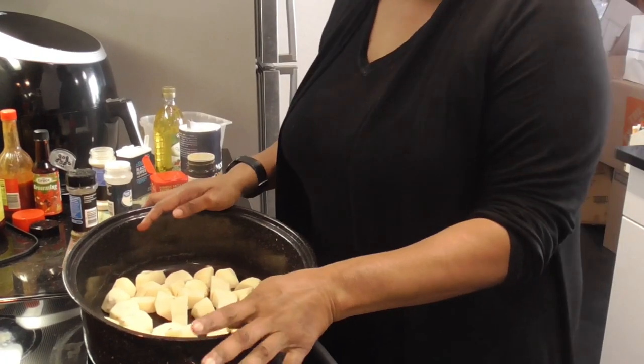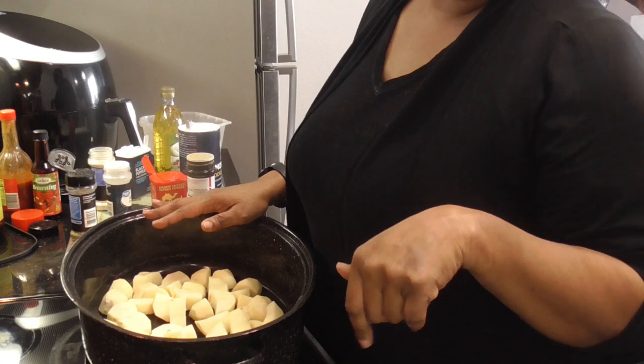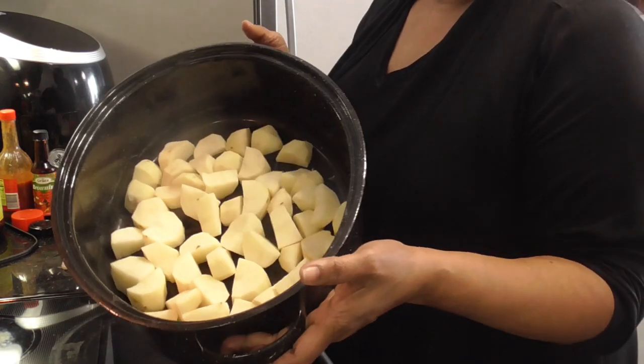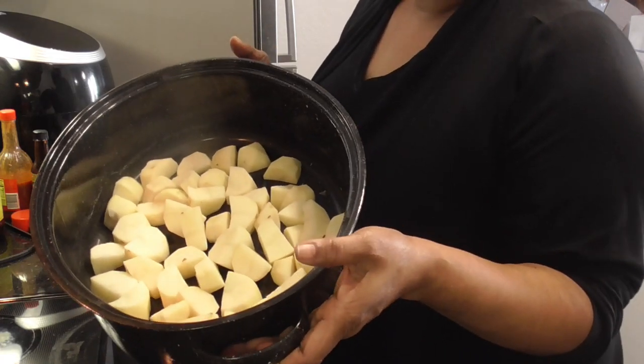Hey Hustas! Y'all ready for Sunday dinner? We're gonna be doing some pork steaks in the oven with some russet potatoes. So let's get started.